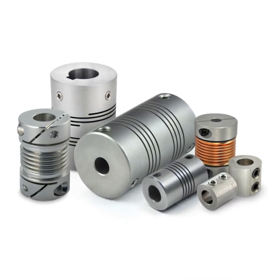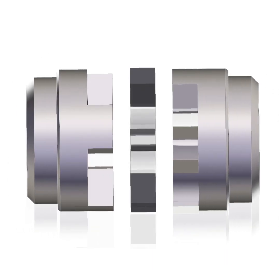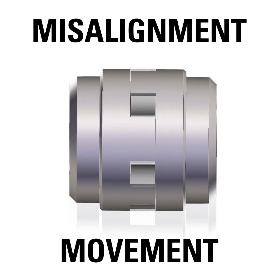Couplings are simple devices used to transmit torque from one shaft to the other. Their primary purpose is to join two pieces of rotating equipment, while permitting some degree of misalignment, movement, or both.